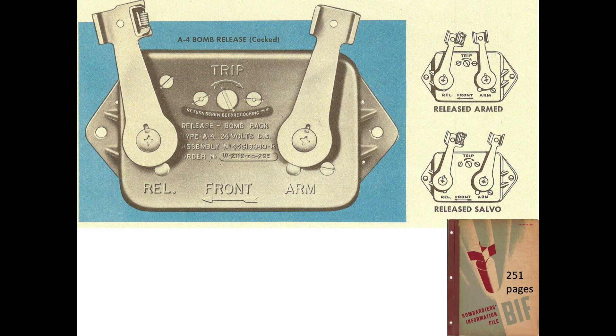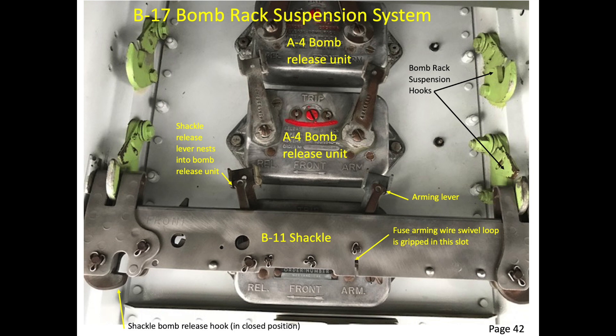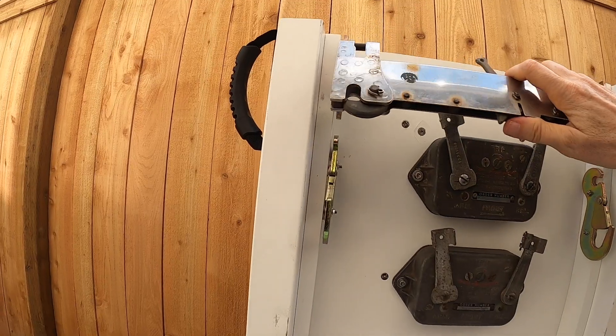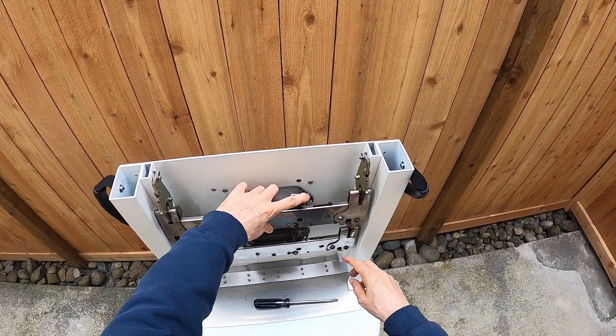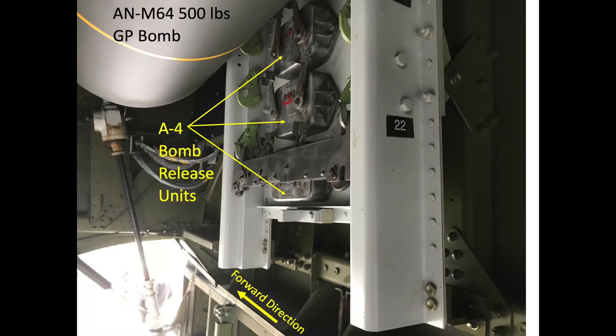The bomb release units are electromechanical and will only be loaded on stations which carry bombs. Since the typical load out on a B-17 consists of 12 500-pound general purpose bombs, only 12 of the 42 B-17 bomb stations will have an A-4 bomb release unit installed. The bombardier sends an electrical signal to arm the bombs, and the A-4 bomb release unit mechanically rotates the shackle's arming lever from safe to arm. When an electrical signal is sent to release the bombs, a solenoid in the A-4 bomb release unit moves the shackle release lever from cocked to release.